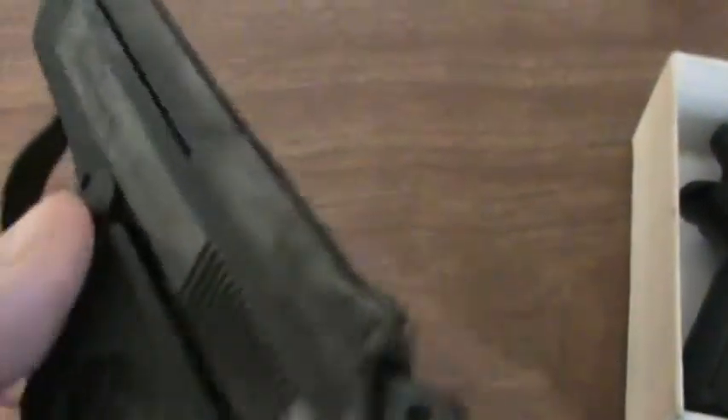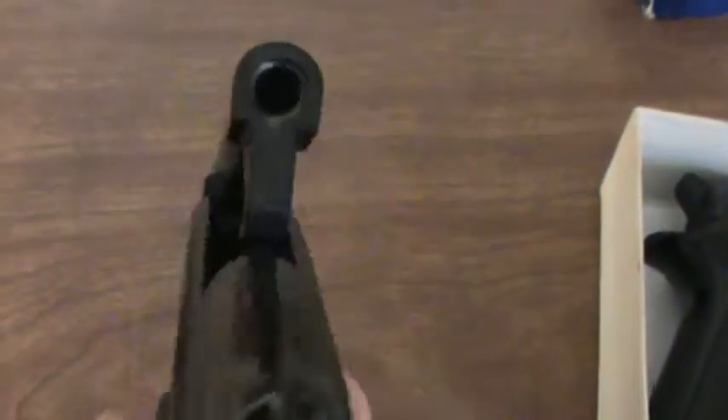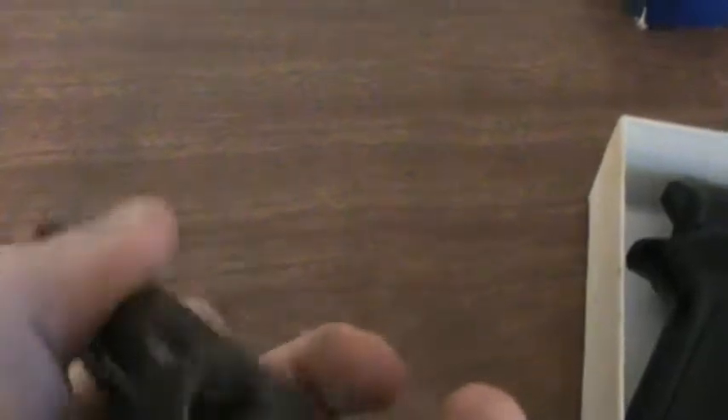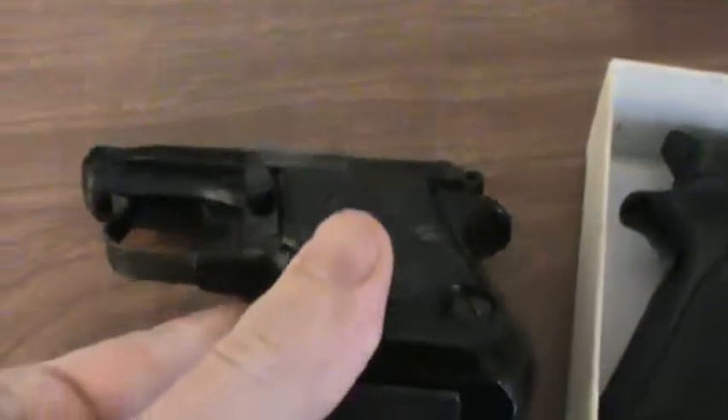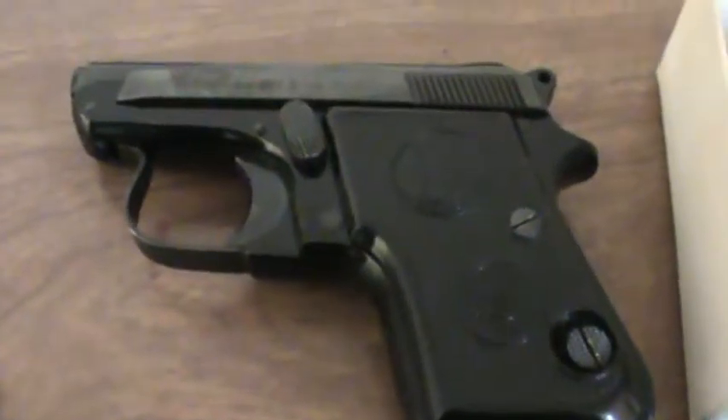It is a tip-up barrel design, kind of like the 21A. You just flip that — tip-up barrel — so you can load a round in the barrel, load the magazine, and you don't have to rack the slide. So it's a great gun for a kid to learn on, or for someone who has difficulty racking the slide in order to get a round in the chamber.